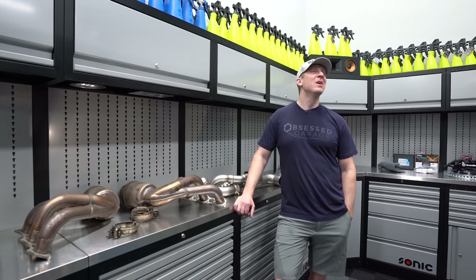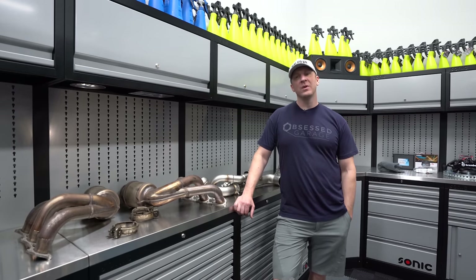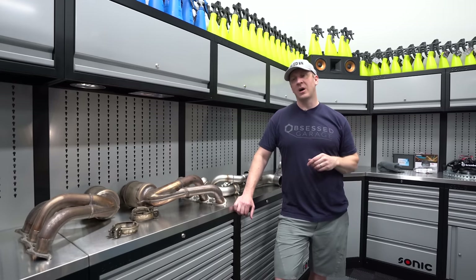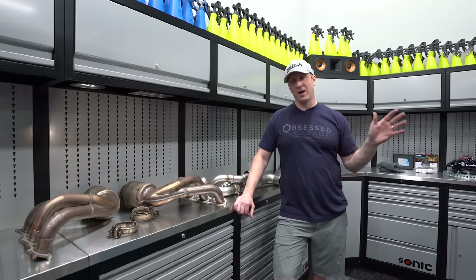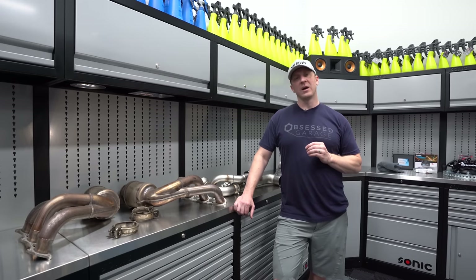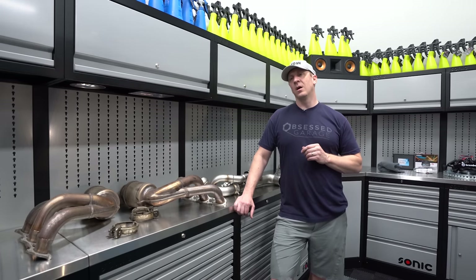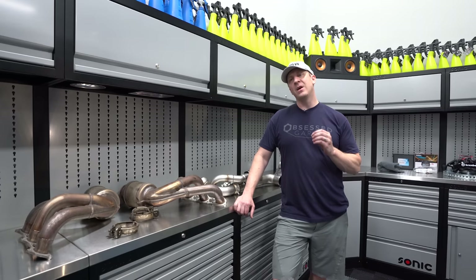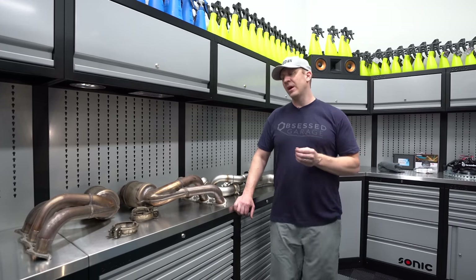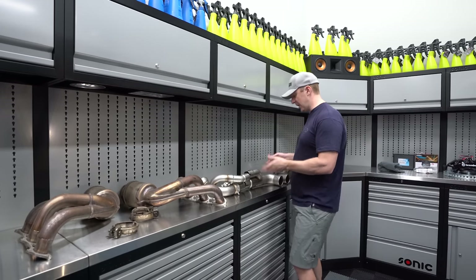I only have maybe 4,000 miles with the RS and the Dundon exhaust, and the Dundon exhaust is incredible. It makes probably 35 horsepower at the wheels and sounds amazing, but I'll probably end up doing the Dundon street system.